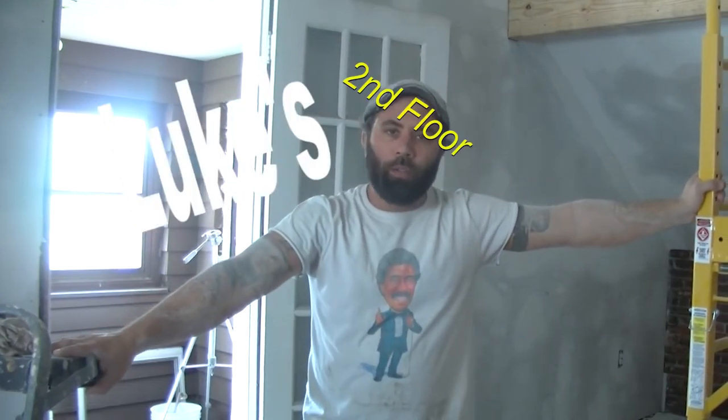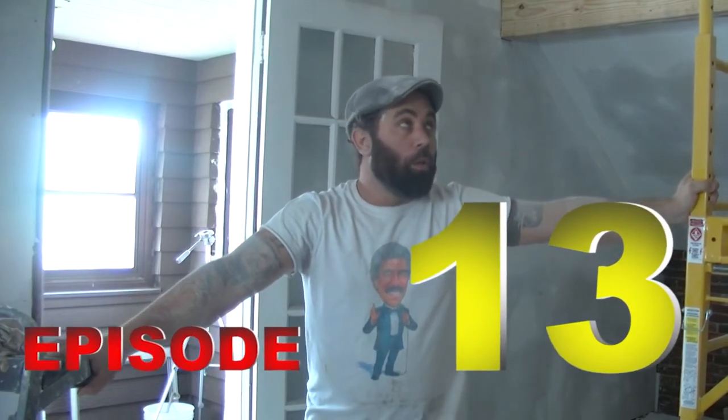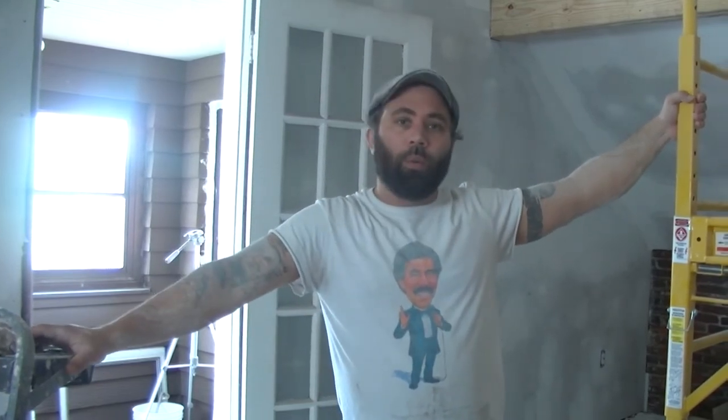Howdy dudes. Welcome back to the second floor. I know it's been a while, but we're all over the place. You can tell by the coating of dust on myself and everything else — we've moved into the drywall hanging and finishing phase. If anyone's been following the channel, you can pick that up by context clues from other videos I've made.